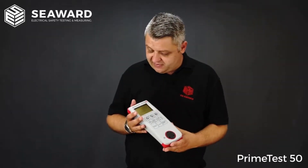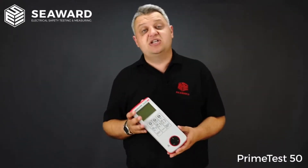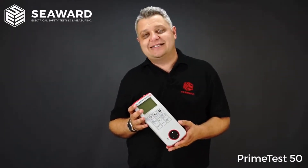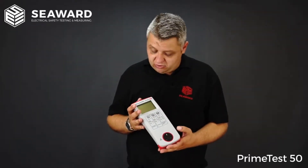The PrimeTest 50 really is ideal for low to medium volume users — maybe service engineers that are looking to carry out testing before they carry out any sort of repairs, or even after a repair, and it can also be used for enhanced visual inspections.